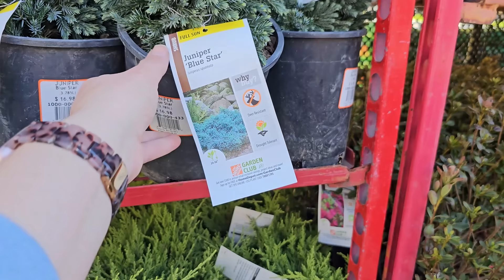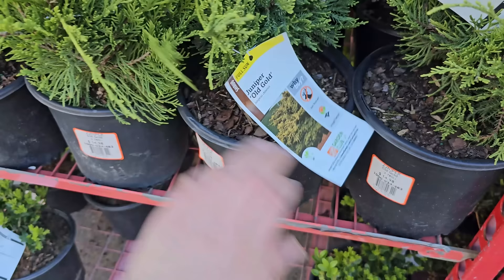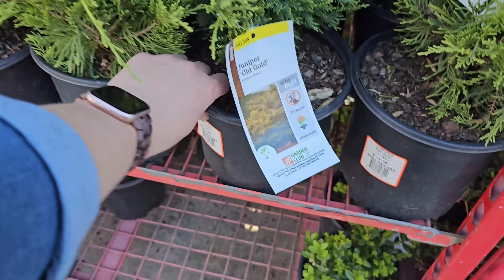Juniper Old Gold — I also have this one in my garden and I absolutely love it. It has a really pretty golden color on the tips, and the more sun it gets, the more golden the tips get. I love to cut this to make winter arrangements for Christmas and the holidays. It has almost a stacked shape and gets wider than it does tall — about 36 inches in height. Mine are about four years old and are about there. Deer resistant — the deer do not touch them in my garden. They need six foot spacing and are hardy down to negative 30 degrees Fahrenheit. These are a 3.78-liter container for $14.98.